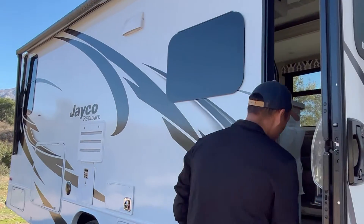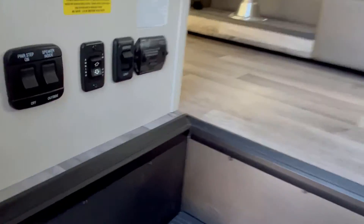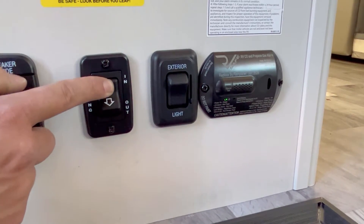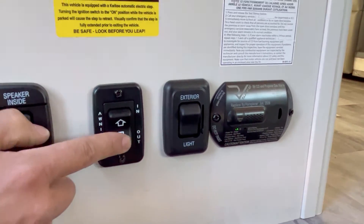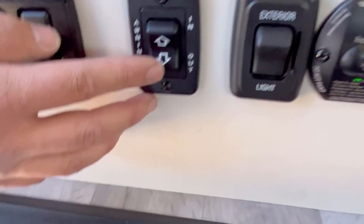So to do that, you can come in here and see — there's a button right here that says in and out. So 'in' just retracts it in, and 'out' is going to extend it out. So now I'm going to push the out button and show you what that looks like. Push the button and we're going to move to the end.